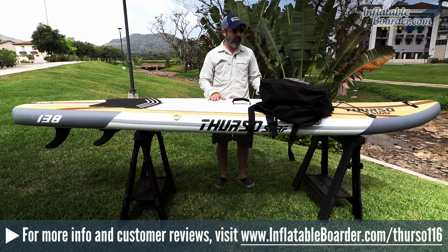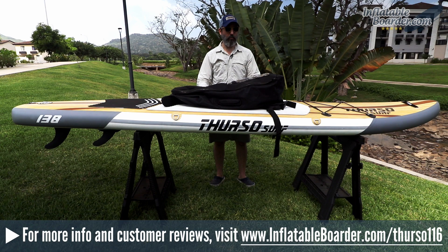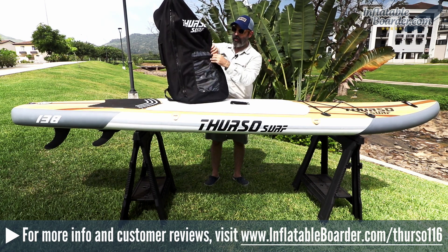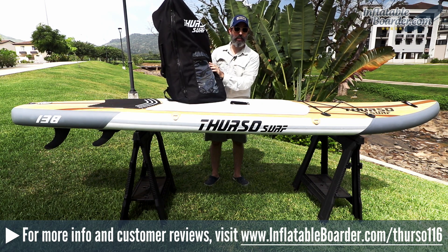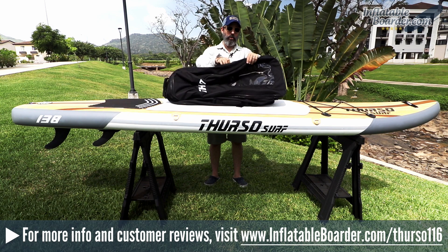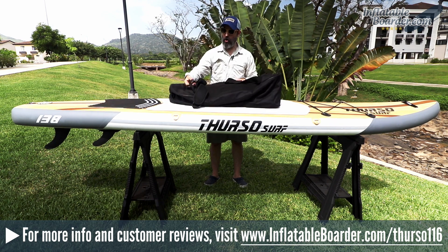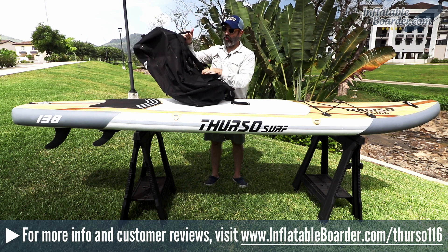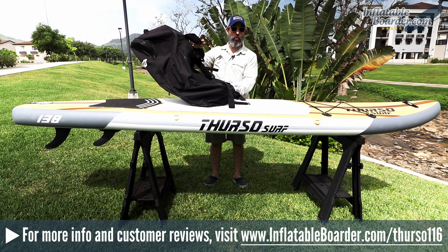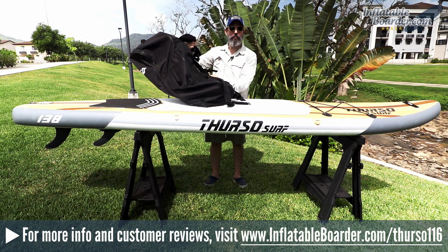Now let's talk about what's included with this board. Thurso is well known for including a really nice batch of accessories. This board comes with the Thurso Surf backpack. On the front is the Thurso Surf logo and a zippered clear storage pouch — an excellent place to keep the included fins and small accessories. The bag has grab handles at the top and on both sides, all padded with Velcro closures, plus a fourth grab handle on the rear. Both shoulder straps are padded, and there's also a sternum strap and an adjustable waist strap.